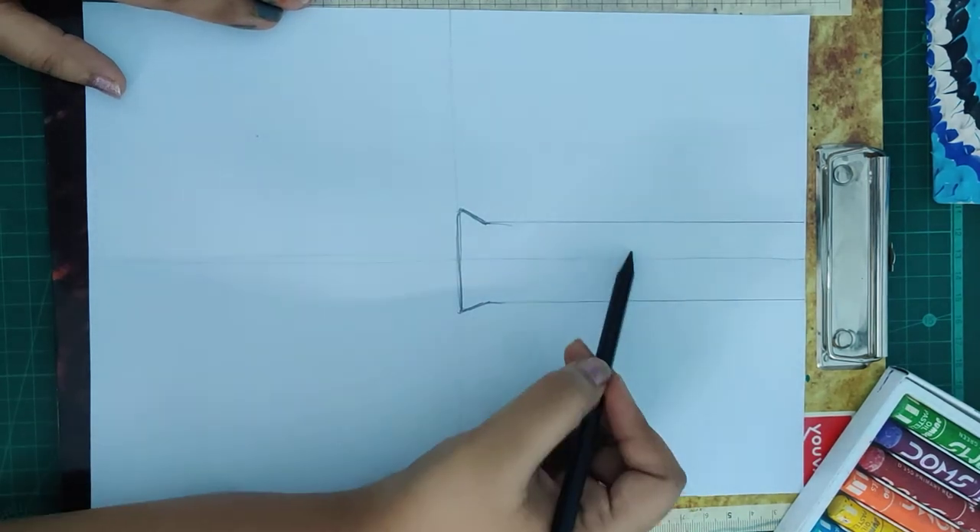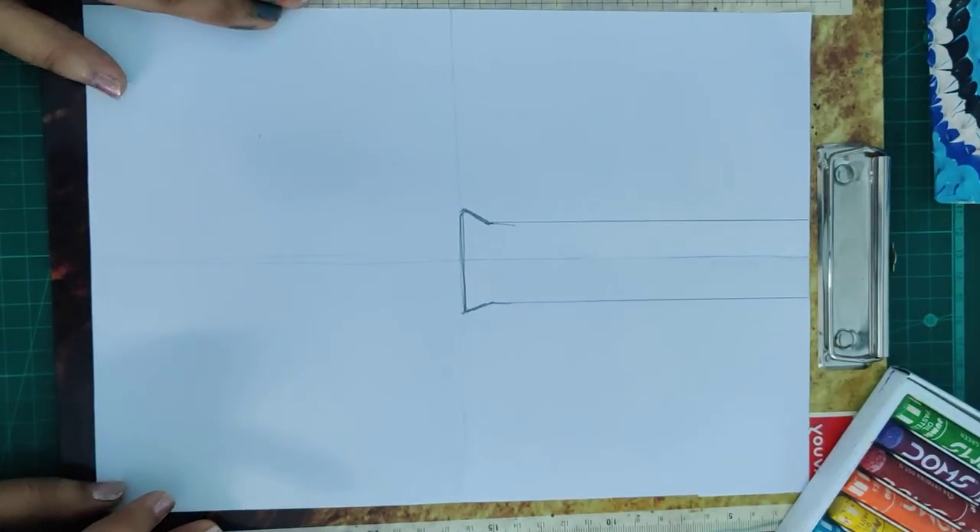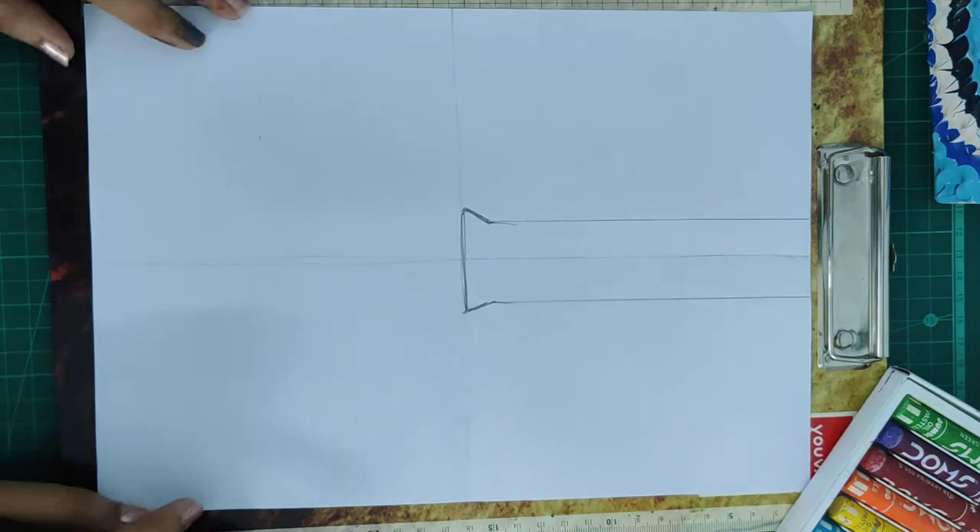So I have got my nose like this. Now we don't need this center line — you can erase it or you can just keep it, no issues.